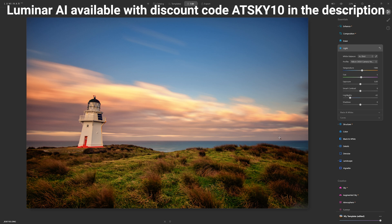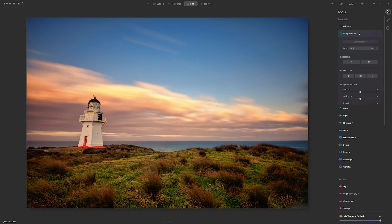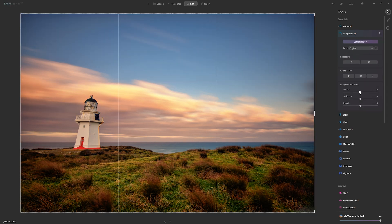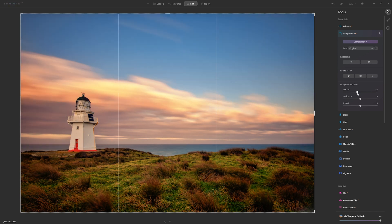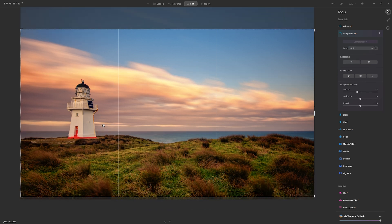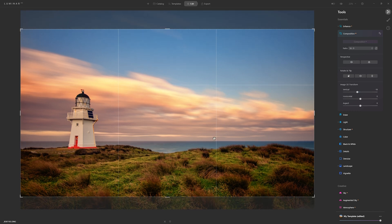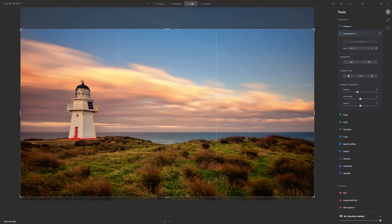I'm not super happy with the two-to-three ratio we have here, and the angle I had the camera on makes the lighthouse look a bit wonky. So I'll come into the Composition AI tool — in the vertical slider I'll bring it down to around minus 18, and now we have a nice straight lighthouse. Next, in the ratio section, let's try 16 to 9. Looking at the grid lines, we've got the foreground in the bottom third, most of the cloud interest in the centre third, and the top of the sky in the very top third — I quite like that.